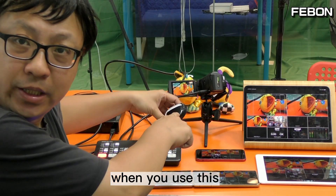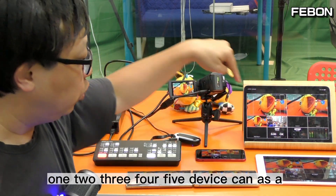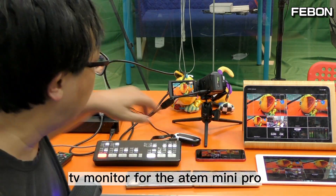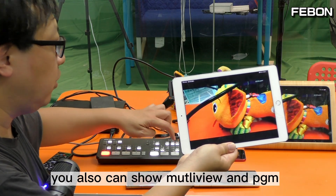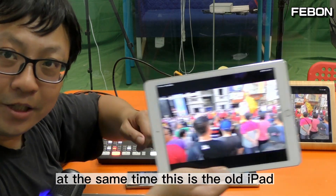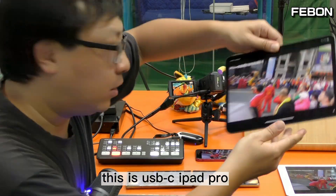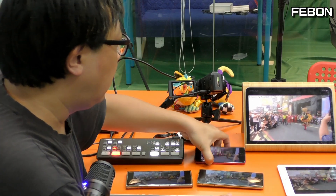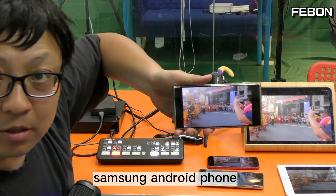When you use this wireless HDMI to iOS adapter, at the same time 1 to 5 devices can act as a TV monitor for the ANT Mini Pro. You can also show the multiview and the PGM, and it also has audio. The devices include: an old iPad, a USB-C iPad Pro, a Samsung Android phone, and an iPhone.